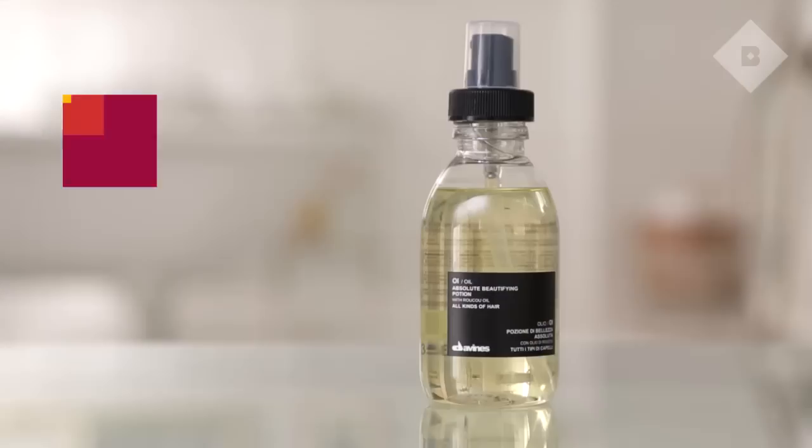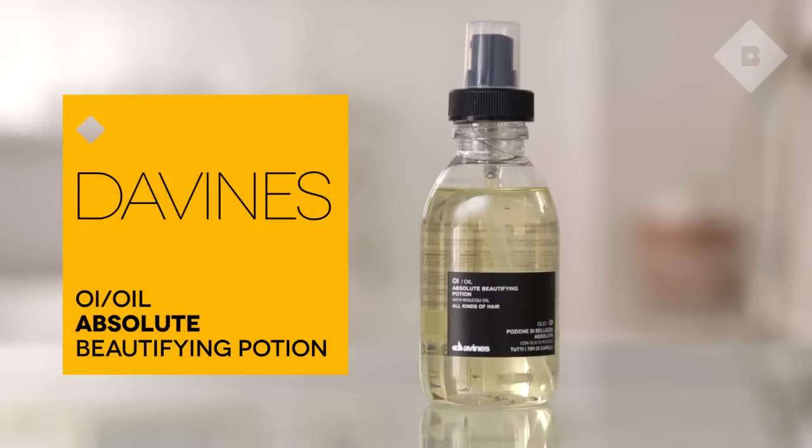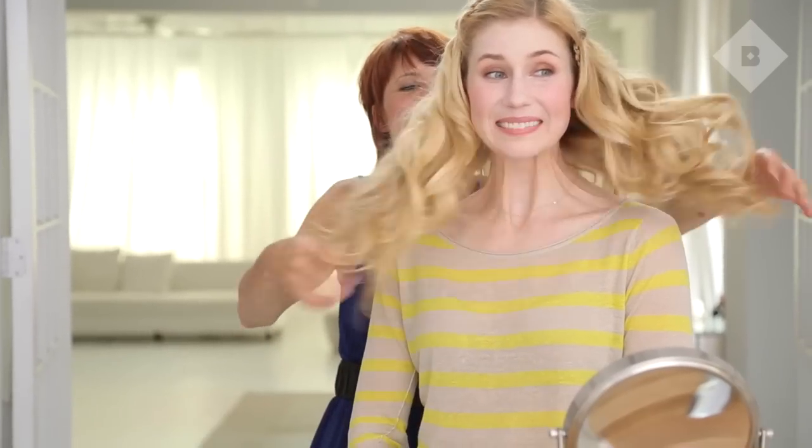So now the final touch — that is OI oil, which has Ruku oil in it. You can use it prior to blow drying; it helps to really seal the cuticle and give you a lot of shine. Or you can use it at the end, like I'm going to use it as a finishing product — very versatile. Just going to run it through your hair. I'm so excited for you to see it.